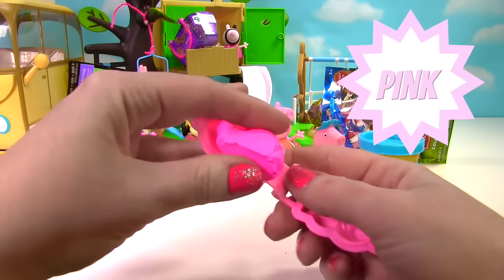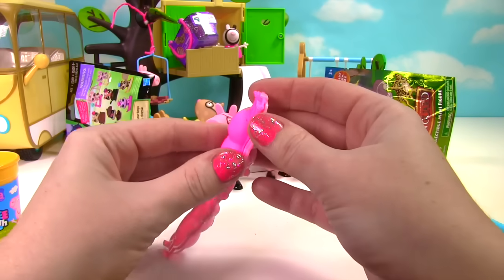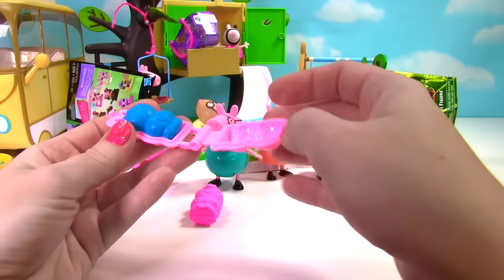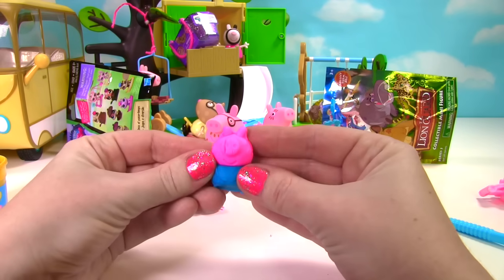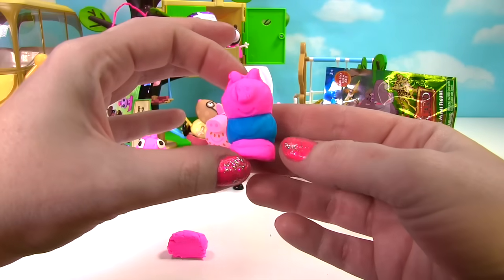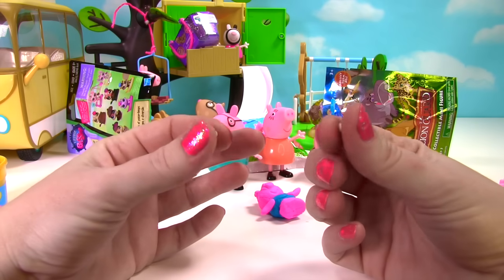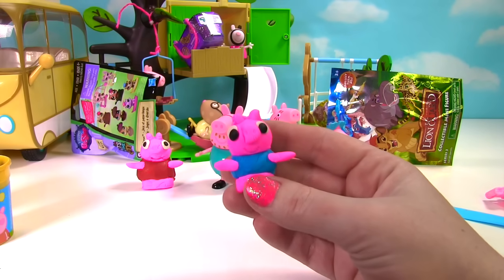We need pink softie dough. Here's George. Blue softie dough. Let's cut out his shirt. We'll put his head on top. We'll add his little feet. And now he needs arms and eyes. One little arm. Two little arms. White play dough for his eyes.